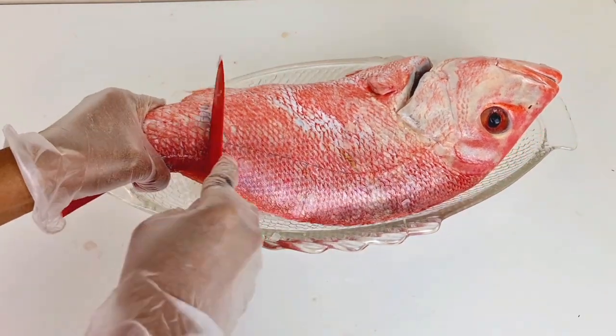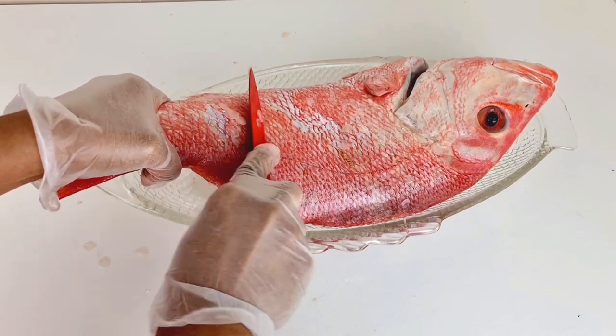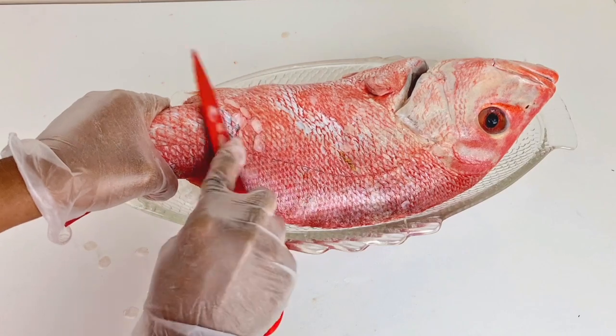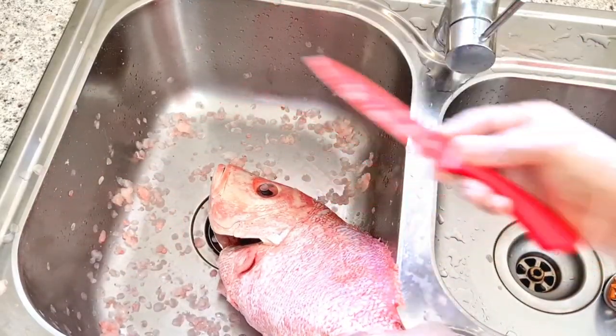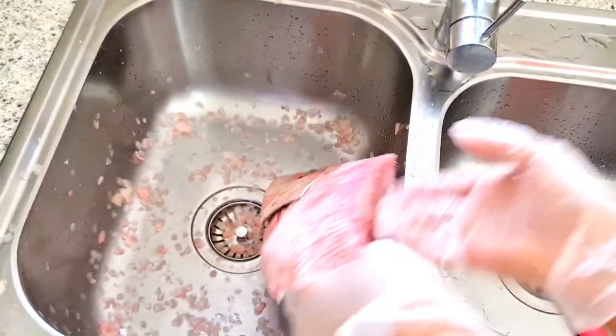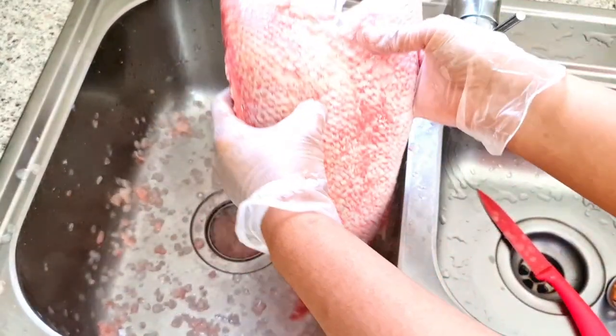After cutting it out, now it's time to scale it — just use the knife to scale it. You have to be careful while doing this. After scraping the fish, scrape it everywhere and make sure it's very smooth.